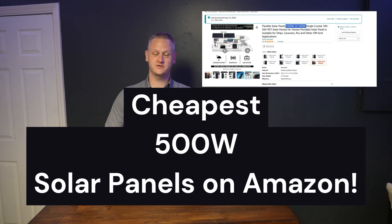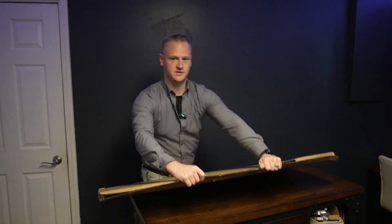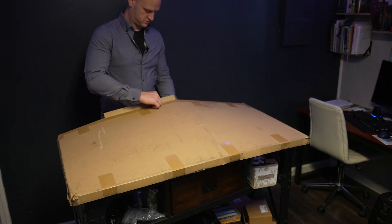Welcome to Daniel Reviews. I'm Daniel Goodwin, and today we're looking at the cheapest 500-watt solar panels you can order off of Amazon. So I ordered the cheapest 500-watt solar panels I could find on Amazon, and this is what showed up. Let's see what you get for your purchase.